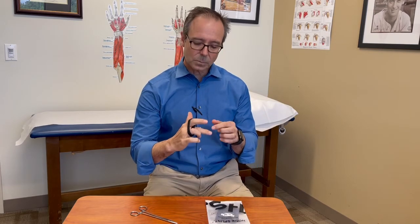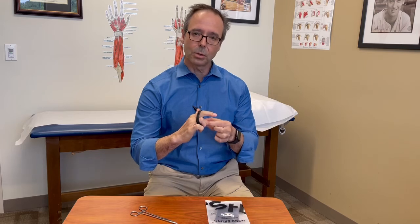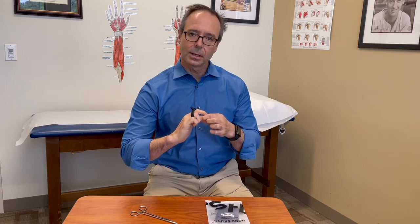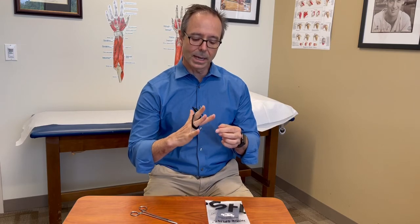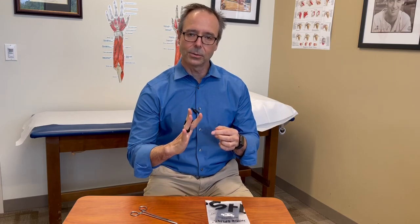Similarly for boutonniere deformity, it will pull on the lateral bands, keeping them dorsal to the center of rotation, and thereby again forcing that middle finger into extension and facilitating healing of your boutonniere deformity.